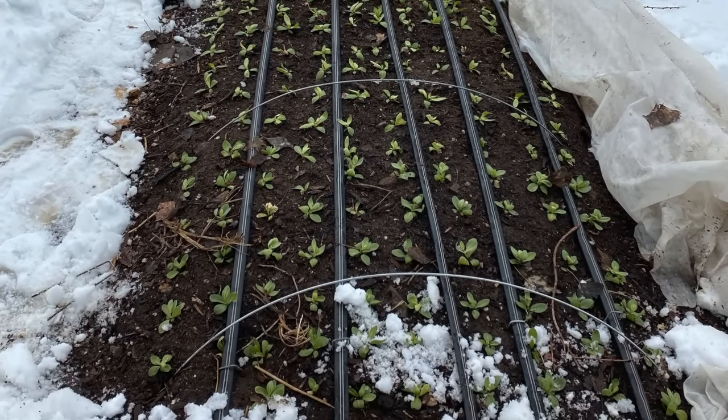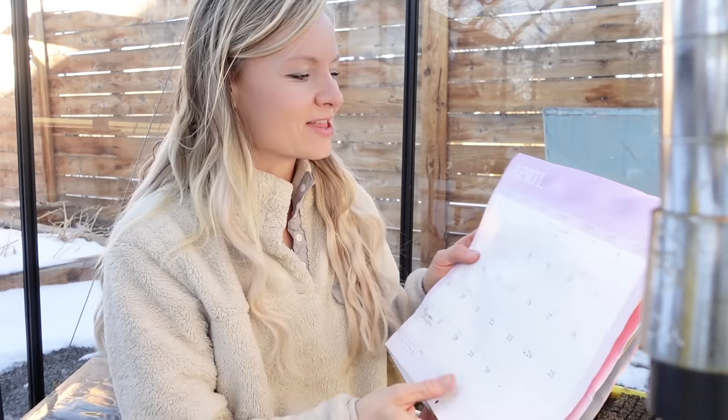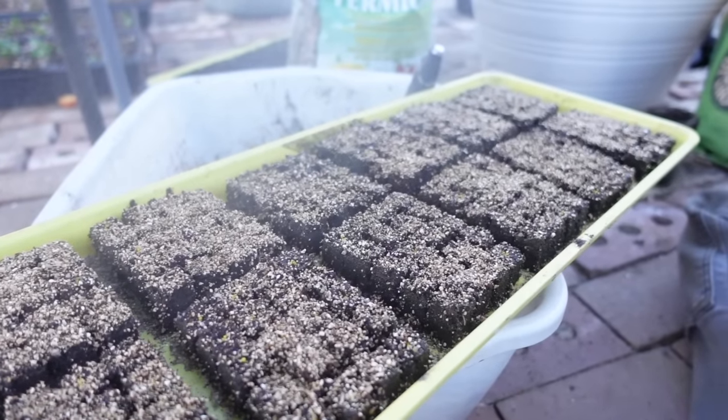We usually plant ours about four to six weeks before last frost. They've been snowed on, frosted, and they've been fine. If we're going to get really cold temperatures below the 20s without snow cover, we'll cover them with frost fabric to prevent damage, but they're very cold hardy. Since our last frost date is mid-May, we count back four to six weeks — that puts planting out from mid-April to beginning of April. We then count back about four to five months from that planting-out date to determine when to start seeds.